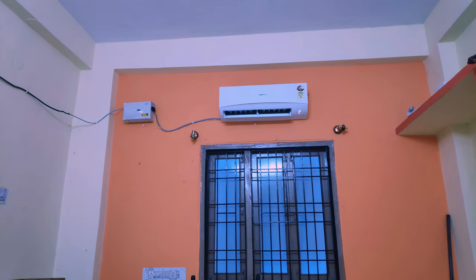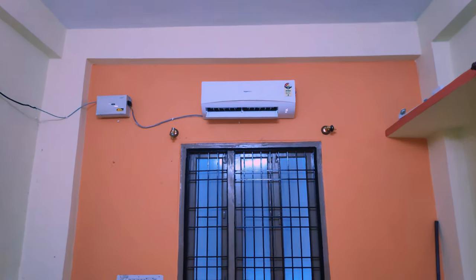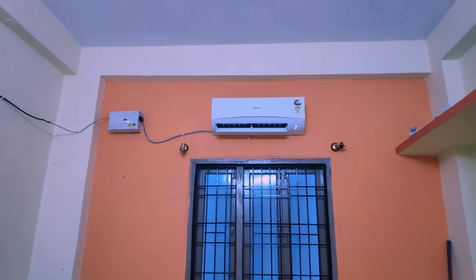Let us use this for around 5 to 10 days and I will get back to you with the review of Amazon Basics AC. Till then, bye guys.